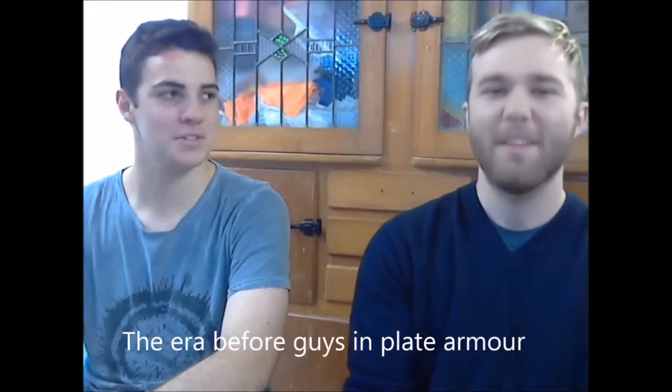Hey guys, Nathaniel the Aussie here and this is Jeremy. We are going to do a series of videos helping people who want to reenact the era 1150 through to 1250 — pretty much the time before plate armor. Generally, if you're interested in reenacting a period between 1150 and 1250, you might find this a little bit interesting.